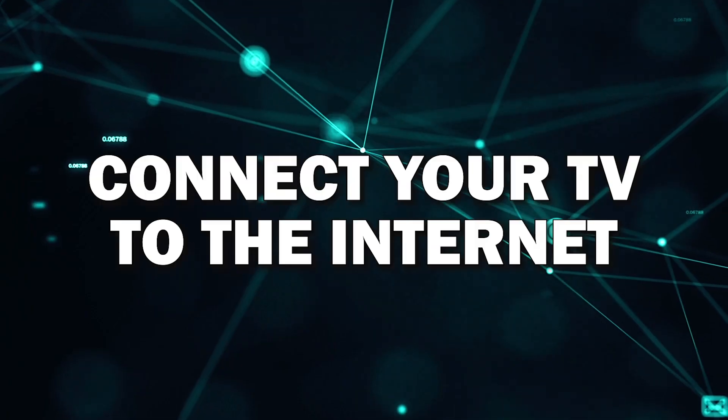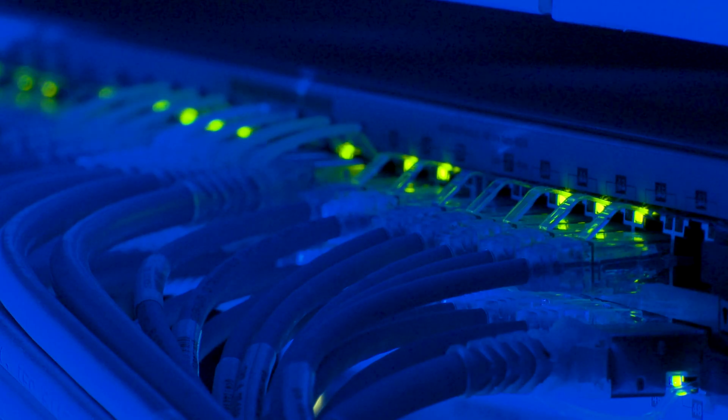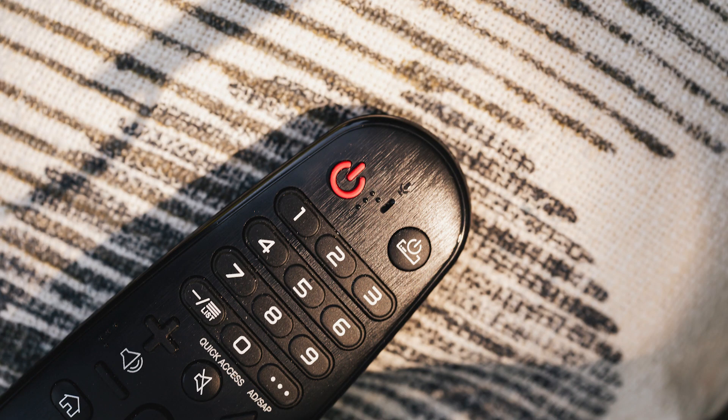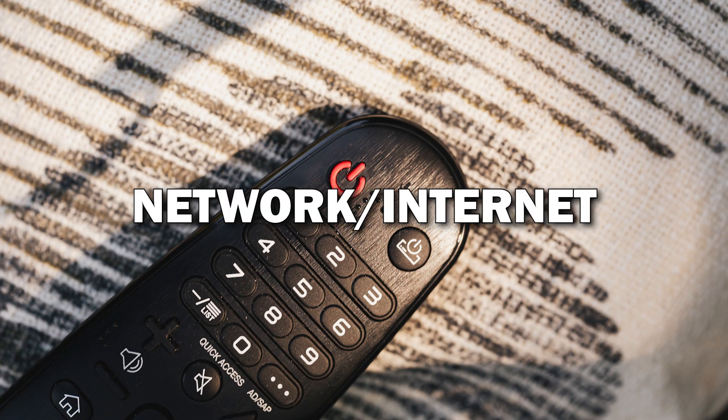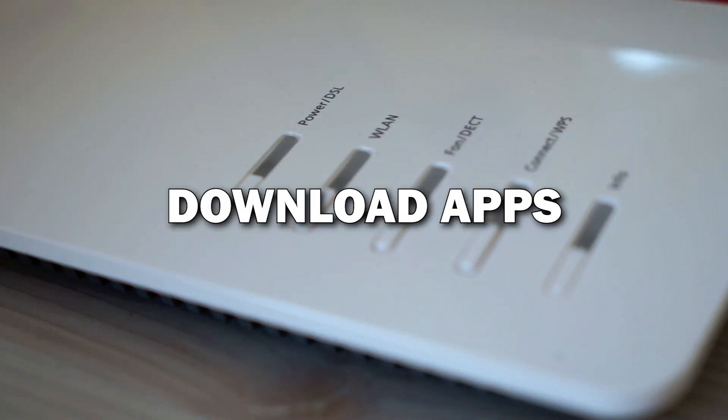Step 1: Connect your TV to the Internet. First things first, before you can download any apps, you'll need to make sure your Smart TV is connected to the Internet. Using your remote, go to the Settings menu and select Network or Internet. From here, choose your Wi-Fi network and enter the password. Once you're connected, you're ready to start downloading apps.